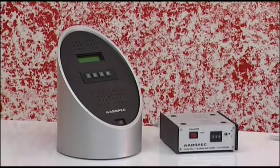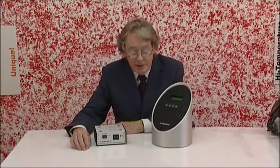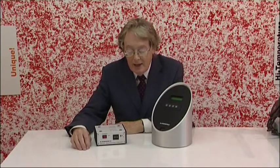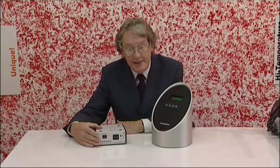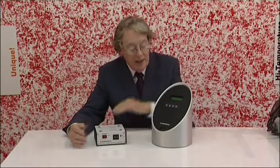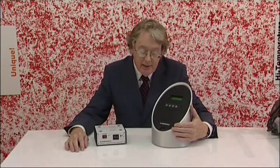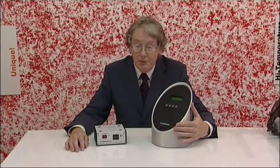Now I'd like to talk to you about temperature control, which is an extremely important parameter in infrared spectroscopy and of course a very important experimental parameter in its own right. To give you the best possible results, we've developed our own electronics for temperature control and we package it as an isothermal unit like the Model DTC-2 and also as a temperature programming unit like the Model STP-6. This is a software-based menu-driven temperature programmer capable of multiple ramp temperature programming.